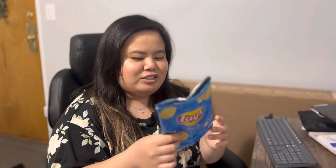Hi everyone, I'm doing a tutorial that no one asked for, but this is how I fold my chip bags — or anything like granola bars or stuff like that. What I usually do is grab the bag, make sure it's really empty, and then hot dog fold it.